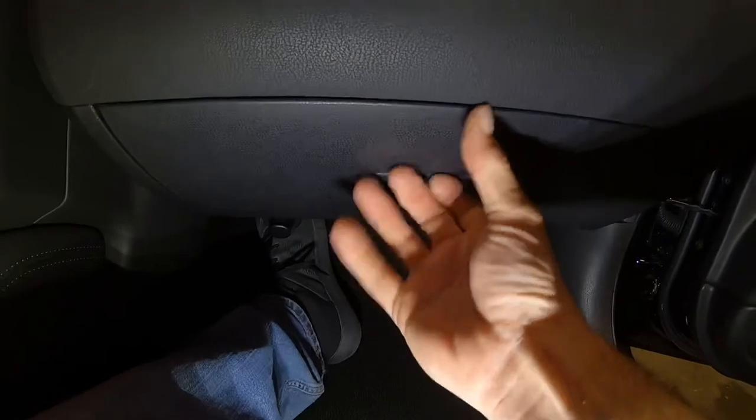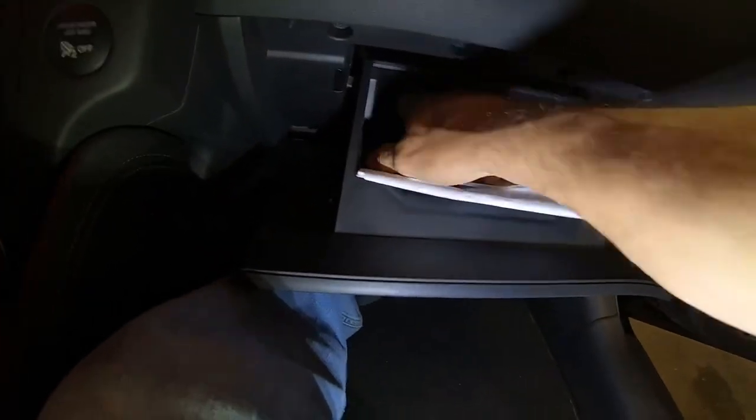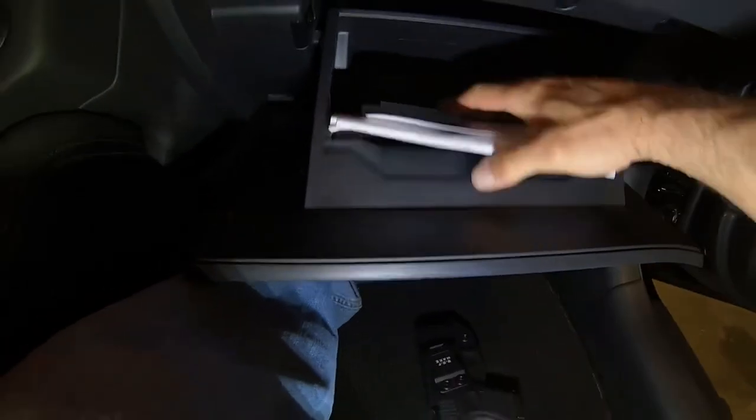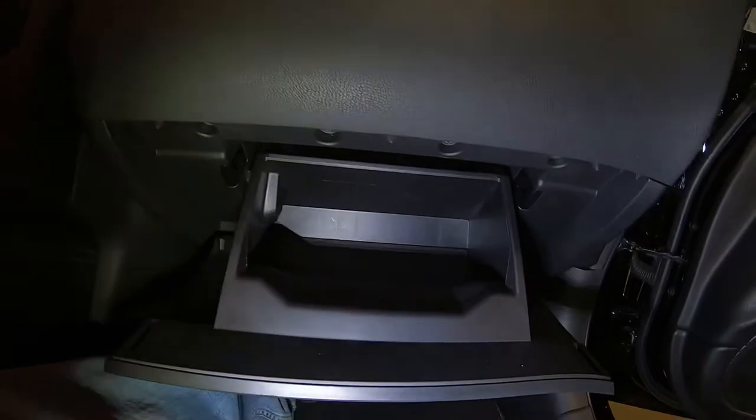The cabin filter is inside the glove box on this vehicle. Just get everything out of your glove box. The cabin filter is actually back in that hole right there, so all we have to do is drop the glove box to where we can get behind it.